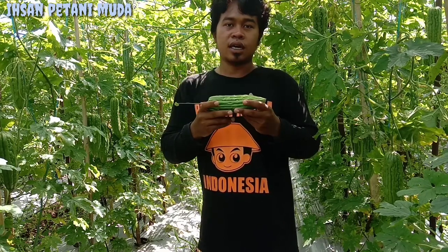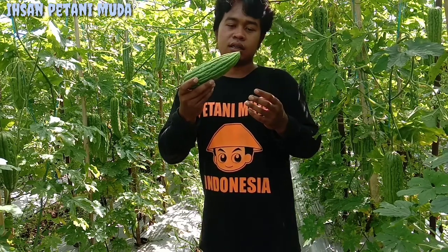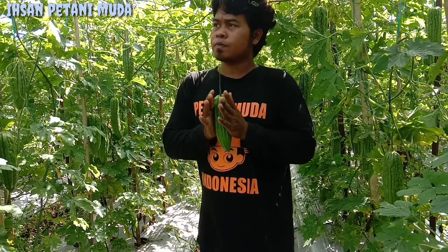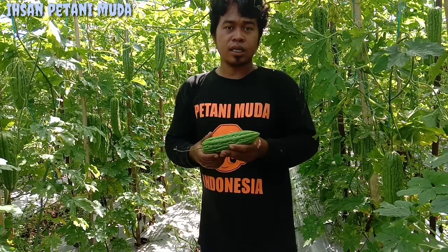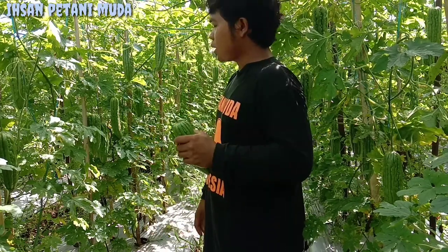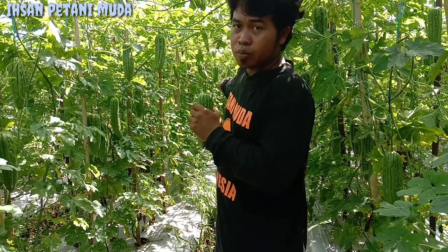Jadi ini sangat pas sekali jika untuk pasar yang menghendaki buah pare yang kecil. Karena disini untuk 1 kilo paling 4 buah pare — sangat pas sekali untuk pasar yang menghendaki buah pare yang kecil. Yang kelima untuk potensi hasil, tanaman parea oktan F1 itu kalau tidak salah bisa menghasilkan 40 ton per hektare. Ini dipetikan yang ke-11, mungkin panen puncaknya teman-teman.